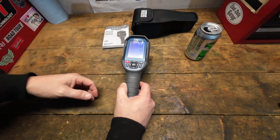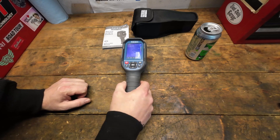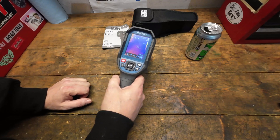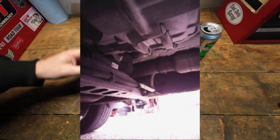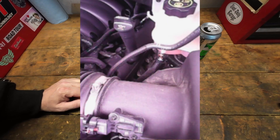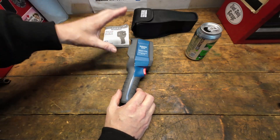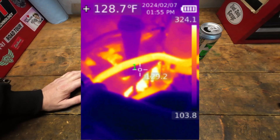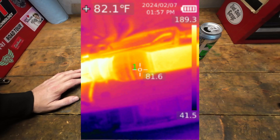It has other uses too — you can use it around home electrical outlets, refrigerators, air conditioning units, and other HVAC equipment. A really cool feature is that every time you snap a picture, it saves both the thermal image and an unfiltered regular camera image of what you were looking at, which I find hugely beneficial.